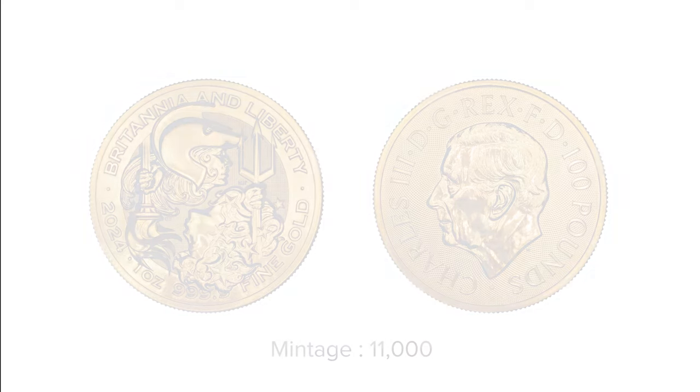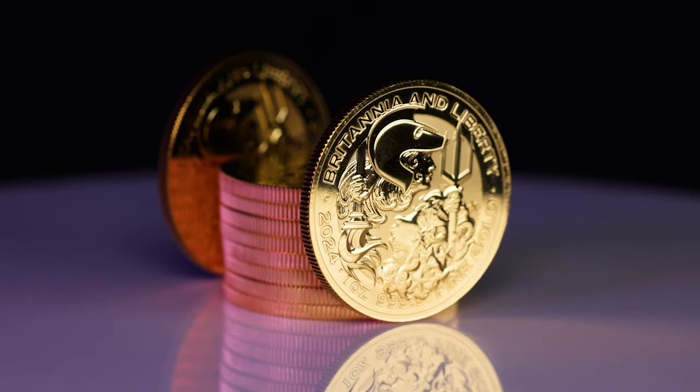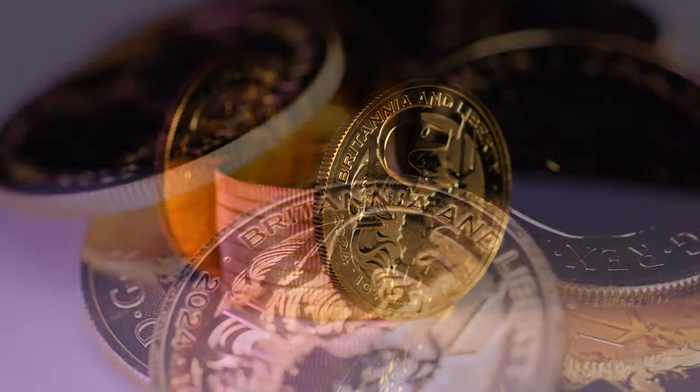For more information on these coins, please sign up to our mailing list by clicking the links below. If you enjoyed this video, be sure to like and subscribe, and follow us on Instagram, X, Facebook and Threads. Thank you.